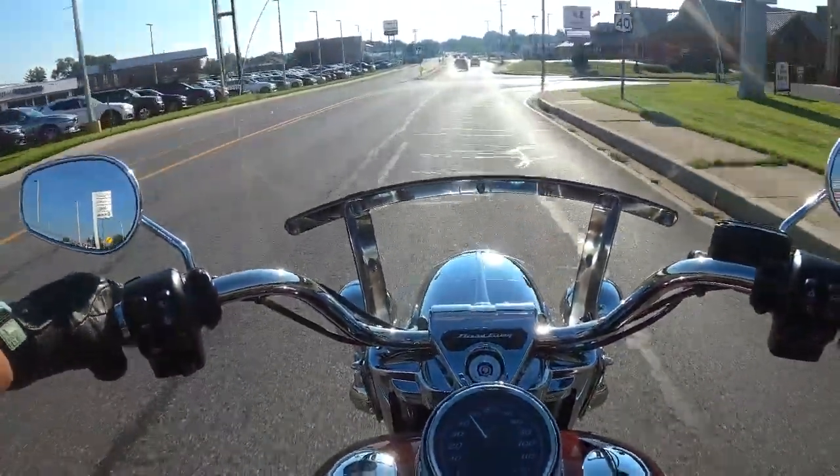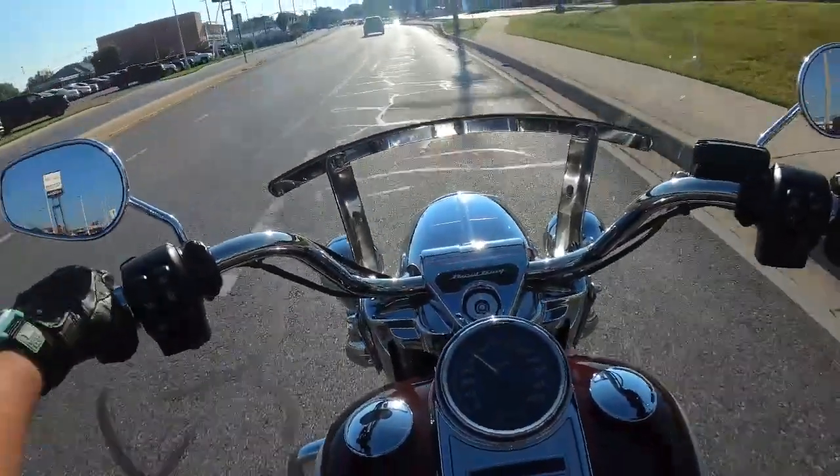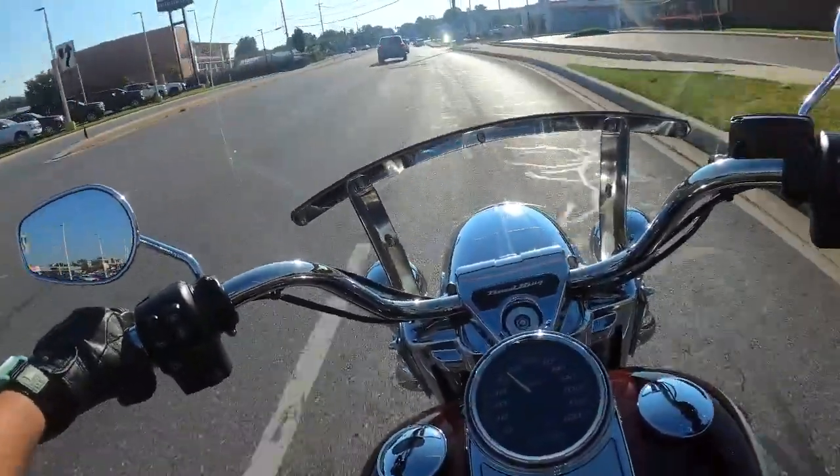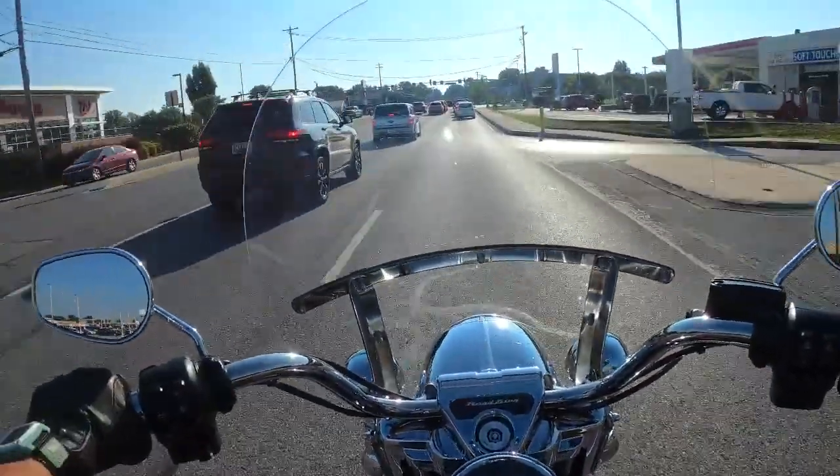Hey guys, Biker Barb here and I'm on something new. I'm not on an Indian — I'm actually on a 2021 Harley Road King.